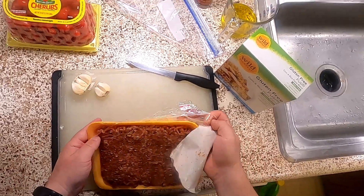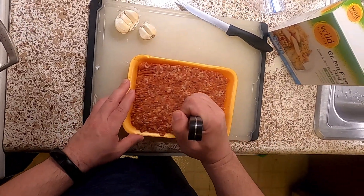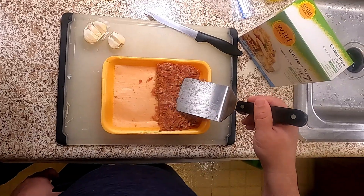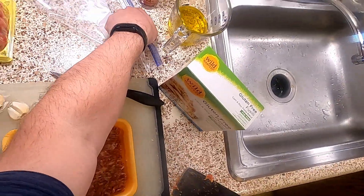We're going to start with about half a pound of sausage. I'm heating my pan to medium, and to count my half a pound, I'm just cutting one pound in half and putting the rest in the freezer.